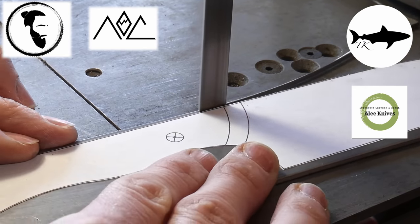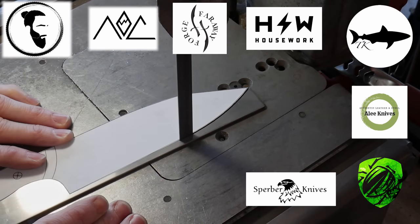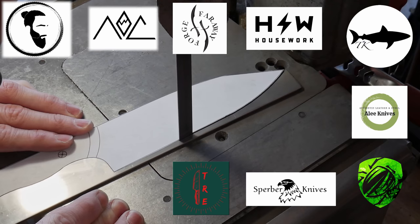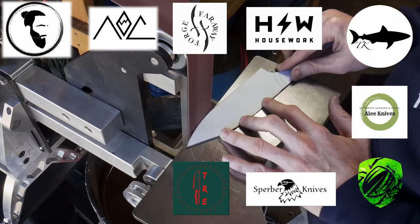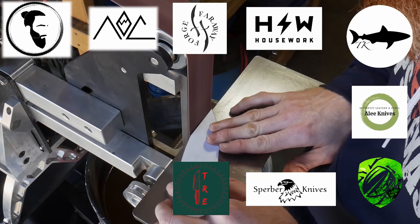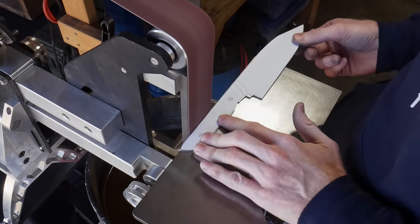The other channels included are Blackbeard Projects, The Art of Craftsmanship, Fairway Forge, The Green Beetle, Brian from Housework, Sperber Knives, and The Rivers Experience. Before throwing your vote into the mix, make sure you go to each of these guys' channels and watch their Gyoto chef knife challenge video. Also make sure you subscribe to each of their channels.